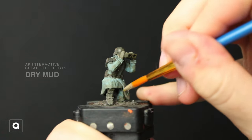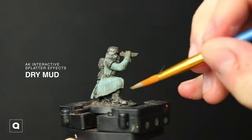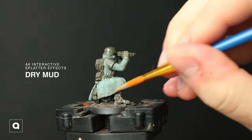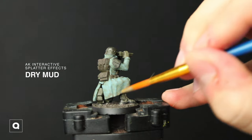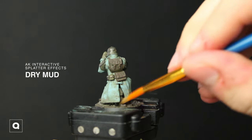I'm gonna do the same thing but now using AK Interactive Splatter Effects Dry Mud. And you might be thinking, "Hey, that's a nice looking base he's got there — I wonder how he made that." Well, I made a video on exactly how I made these bases, so go ahead and check that out on my channel.